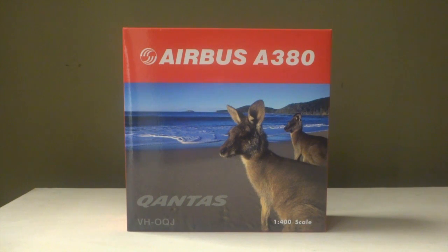instead of the previous Singapore Changi Airport. There are two flights each day — one from Sydney and one from Melbourne. They stop at Dubai and go onwards to London. So enough of that, I'll show you the box first and then the model.